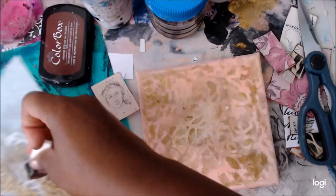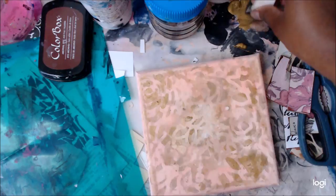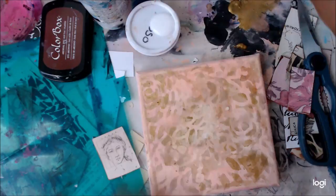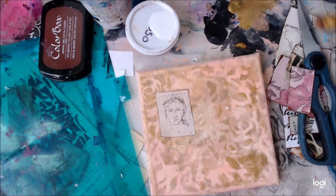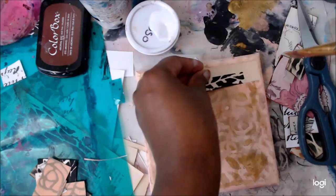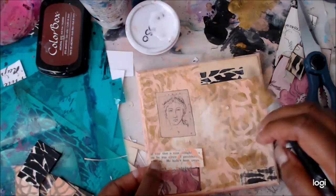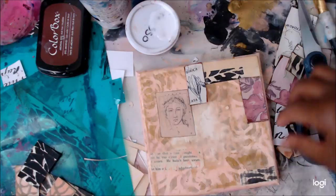It's so fun to just grab two stencils and keep reusing them. Whatever leftover paint I have, I'll continue stenciling on tissue paper or deli paper. Then I ink around the figure I cut out, squirt out some matte medium, and stick her down. I was going to put her in the corner, but then I thought about the rule of thirds — it looks more interesting if you divide the canvas into thirds vertically and horizontally, and place her there.